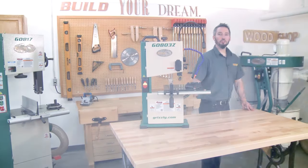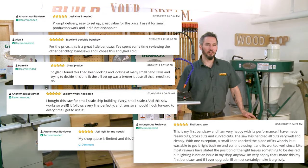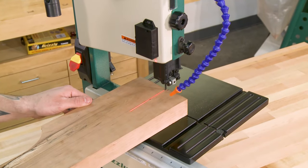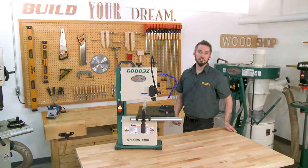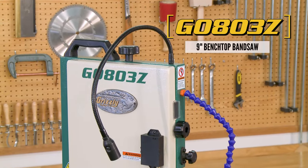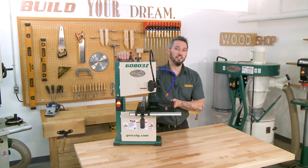With so many five-star ratings from satisfied owners, we didn't need to make the G0803 better — but we did. And we know you'll be just as pleased if you join the ranks of so many happy owners of this mighty little machine. If you're looking for the perfect benchtop bandsaw for your home or shop, look no further than the Grizzly G0803Z 9-inch benchtop bandsaw. Available on grizzly.com.